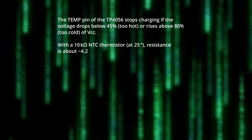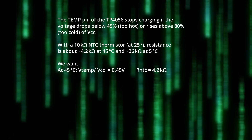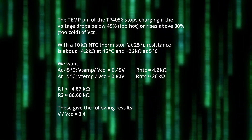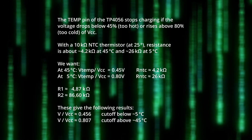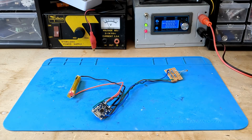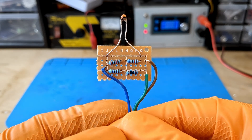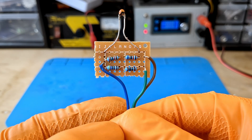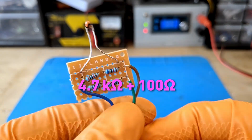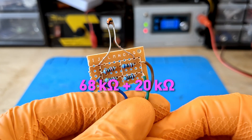In my case, the input voltage is 5 volts. I would like the temperature range to be between 5 and 45 degrees Celsius. According to this formula, you need a 4.87 kΩ R1 resistor and an 86.6 kΩ R2 resistor. Unfortunately, I couldn't find resistors with these exact values, so I rounded them to 4.8 kΩ and 88 kΩ. The 10 kΩ NTC thermistor consists of R1, made up of a 4.7 kΩ resistor and a 100 Ω resistor, and R2, made up of a 68 kΩ resistor and a 20 kΩ resistor.